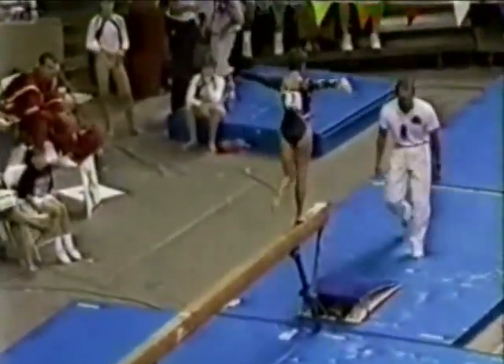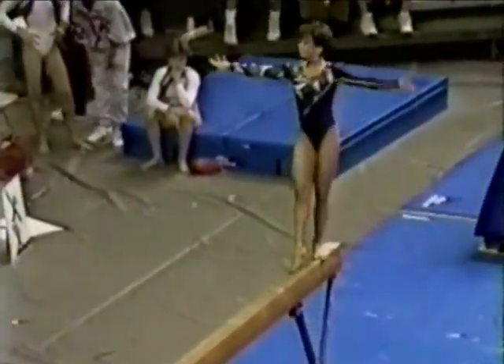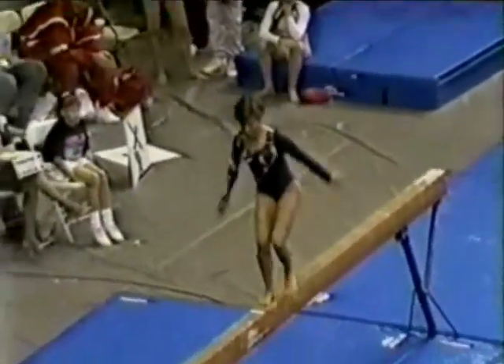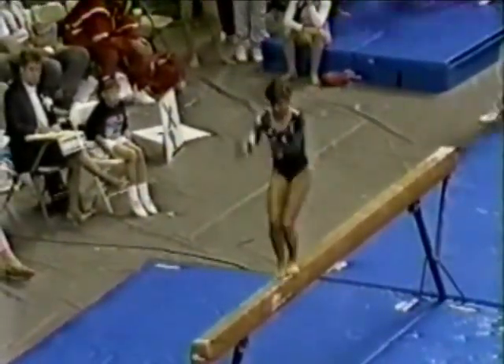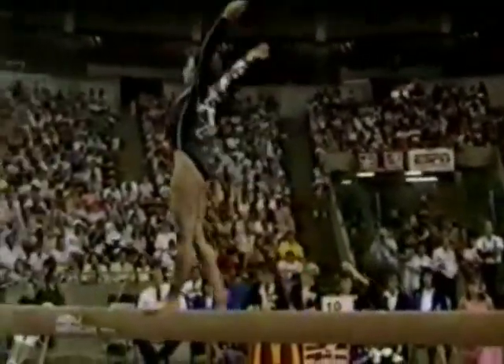One-arm backhandspring up to the balance beam. She's very, very confident here. Switch leg leap, right into a chunk. These are a lot of her special requirements. She's getting them out of the way.